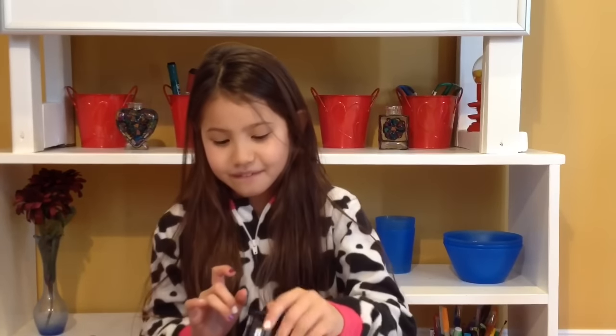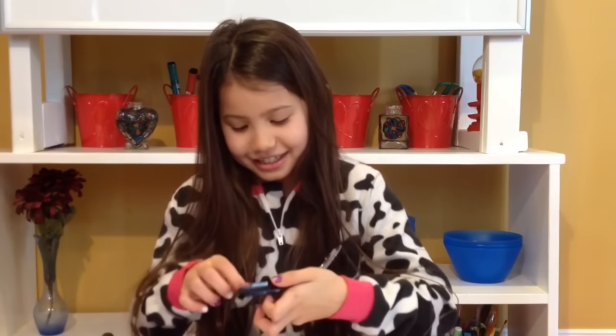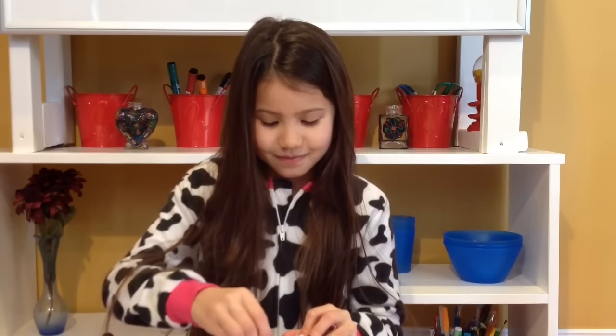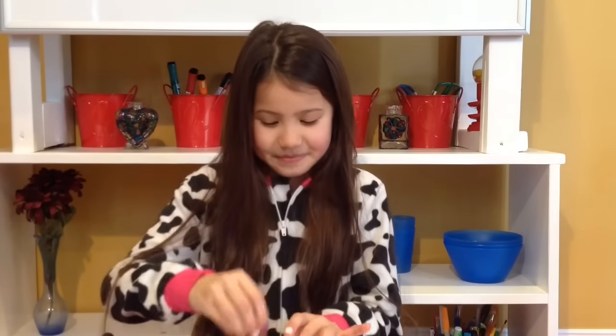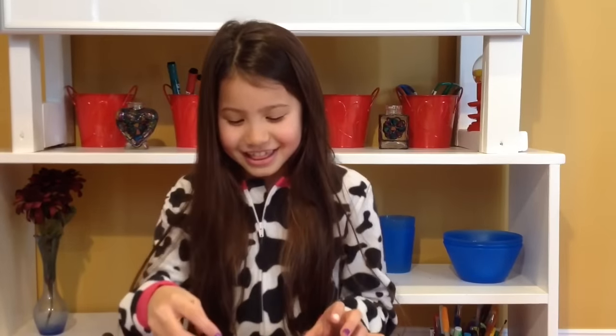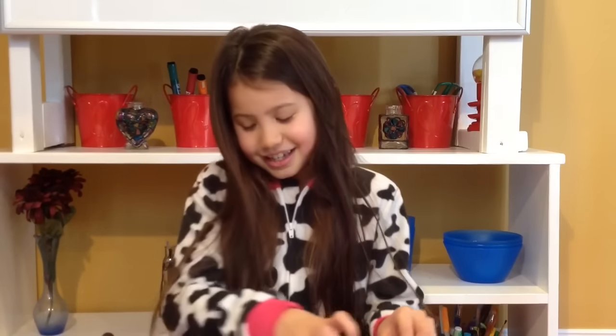I think first I'm going to put on the blush. So here we go. Let's take out this brush and see if I can do this. Okay, I think that's enough blush. I'm not sure, but since I can't see myself.